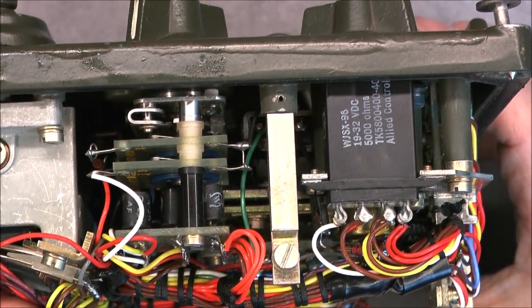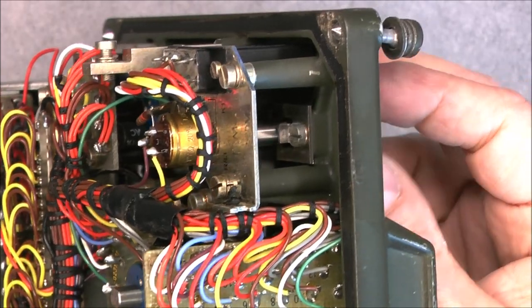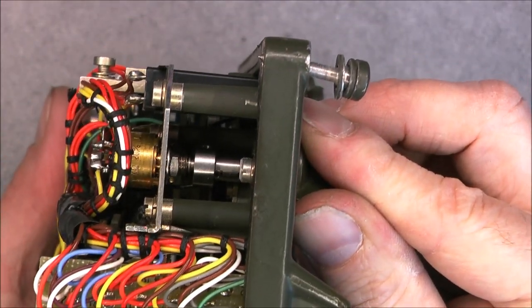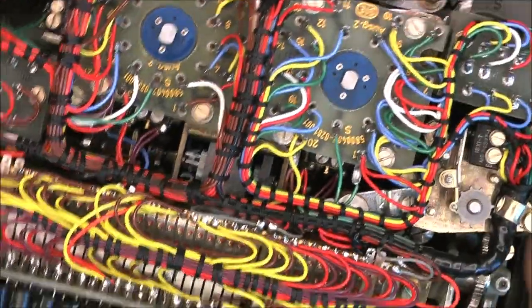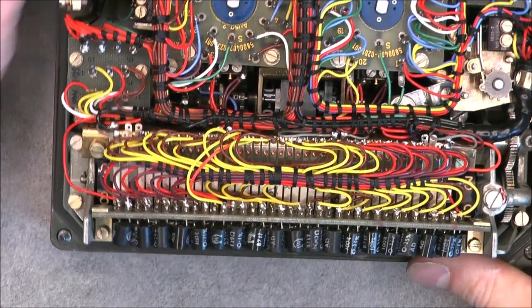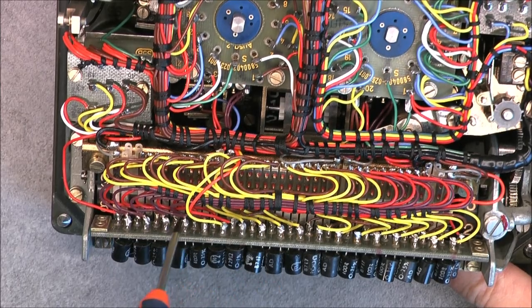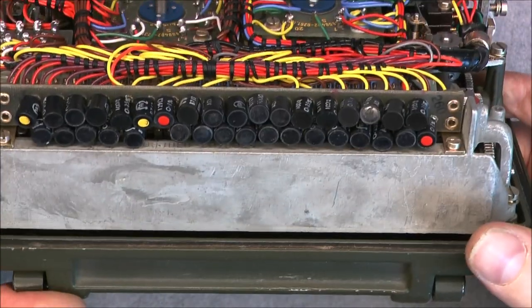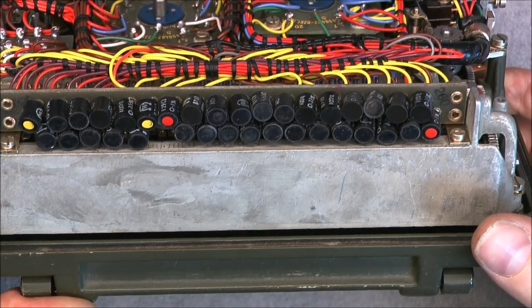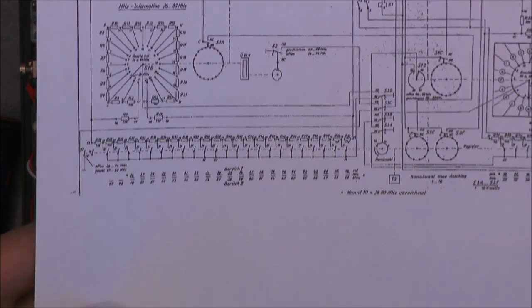Another switch here with the same construction exactly. The relay is by Allied Controls, and the big volume control is actually a super tiny potentiometer — looks very much like Allen Bradley construction. About the preset channel selector, we have apparently a whole army of contacts down here, silver-plated it seems, and a bank of resistors of a weird shape.